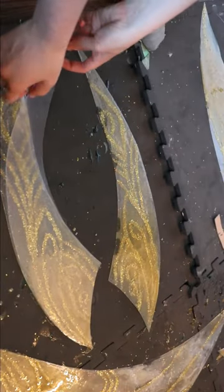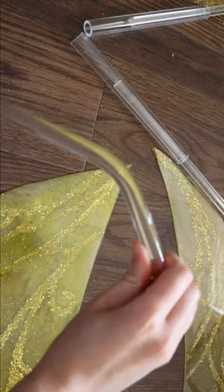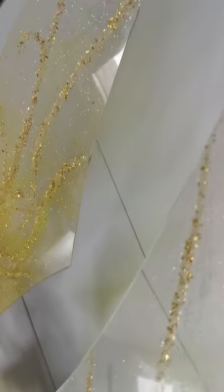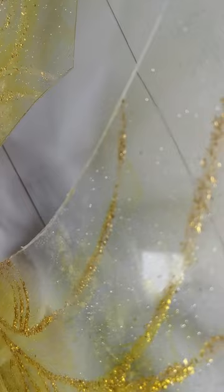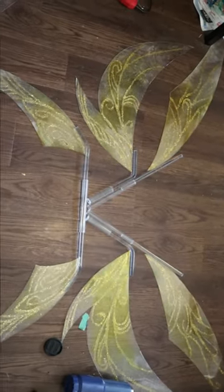Another plastic layer was then added on top to stiffen them up a bit, and I wanted to recreate the floating wing look by using clear acrylic rods for the support. I gotta say, I think the resin makes for some gorgeous wing membranes, and I'll be back with Part 2 soon for the invisible harness!